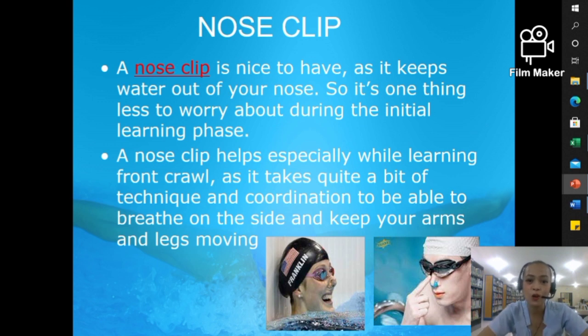The third item is the nose clip. A nose clip is nice to have as it keeps water out of your nose — it's one thing less to worry about during the initial learning phase, especially as a beginner still practicing proper breathing. The nose clip helps especially while learning freestyle stroke, as it takes quite a bit of technique and coordination to breathe on the side while keeping your arms and legs moving.